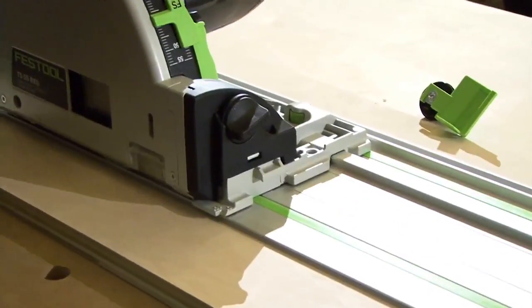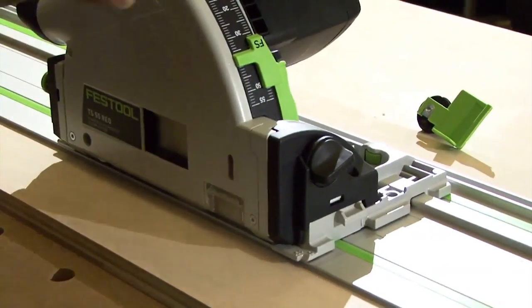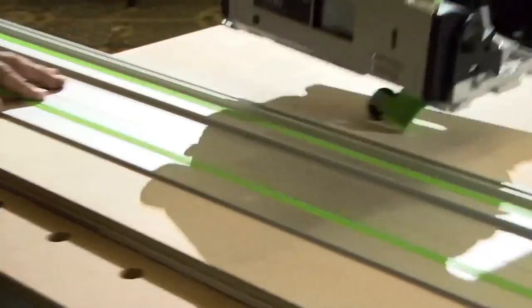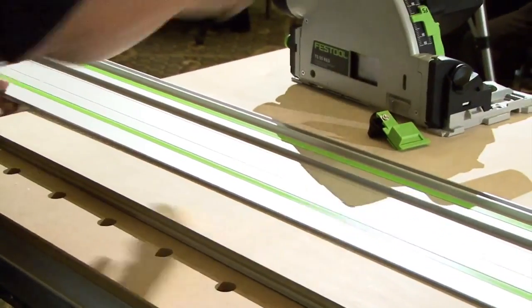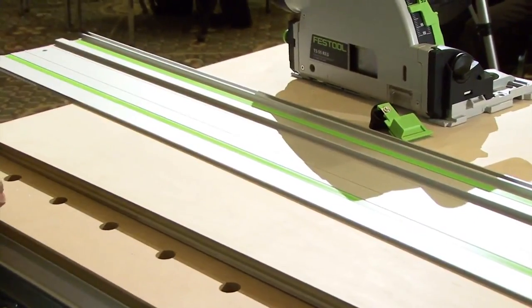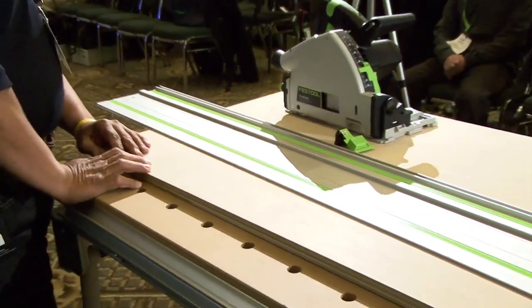Just cut with this saw, it will match, so that wherever I lay the guide rail down, that is where I'm going to cut. I can put two marks — one right here and one on that corner there — lay the rail down and that's where I'm going to cut.